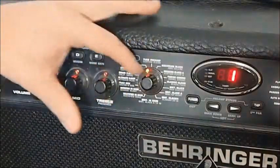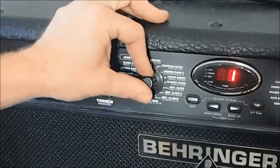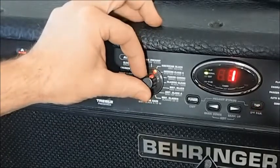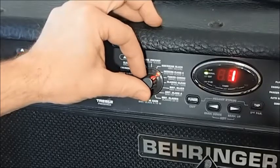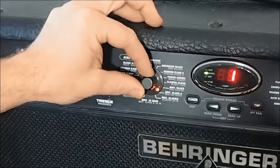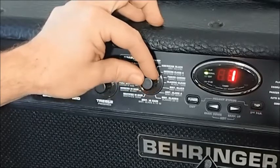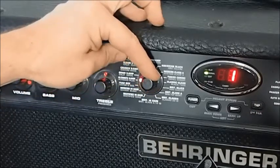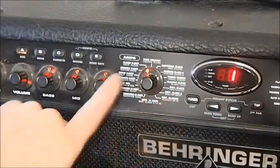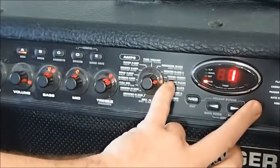Let's move on to amps. It looks like we've got about 25 to choose from — though some of them are just pedal models or general things that Behringer have come up with on their own to define your overall sound. So let's run through a few. If we hold down that second parameter, we can get the ones written in grey underneath, giving us a whole new range of sounds.